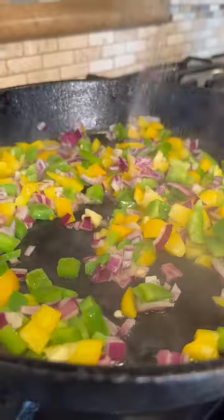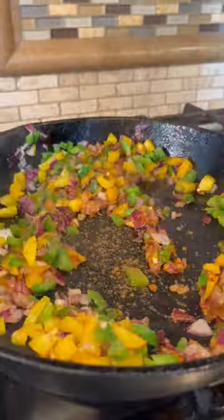Now let's sauté the veggies. Add salt, garlic powder, paprika, cumin, black pepper, onion powder, and chili powder.